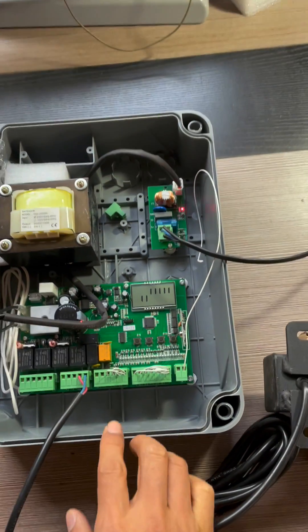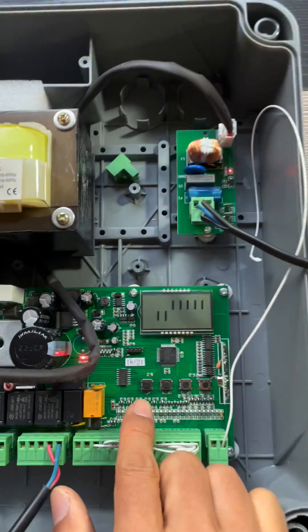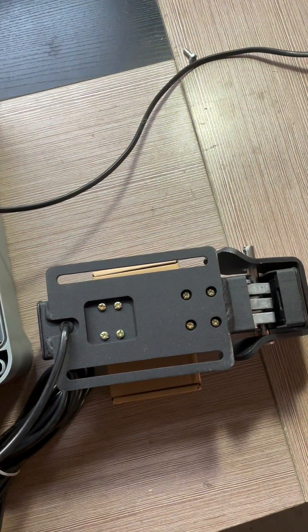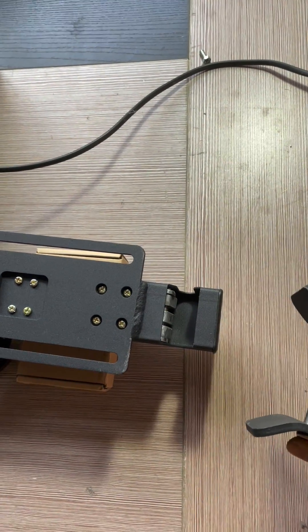Then we check what will happen when we press the up button — that is the opening button for the gate. The lock is released.